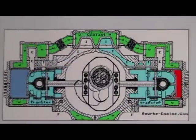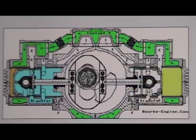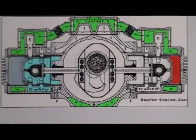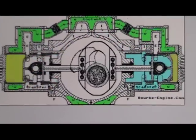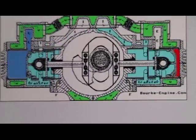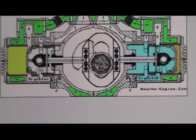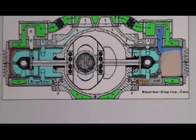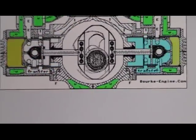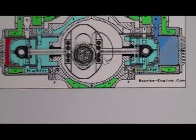This engine fires twice per crankshaft revolution. Let's watch the cycles as they go through one full stroke — look at the top of the piston. Exhaust, exhaust, exhaust — you can see the dark blow of the exhaust. Exhaust, intake, exhaust, intake, exhaust, intake, exhaust, intake.